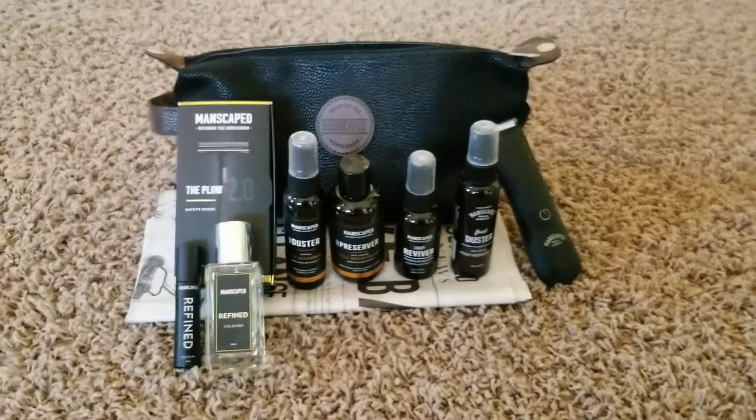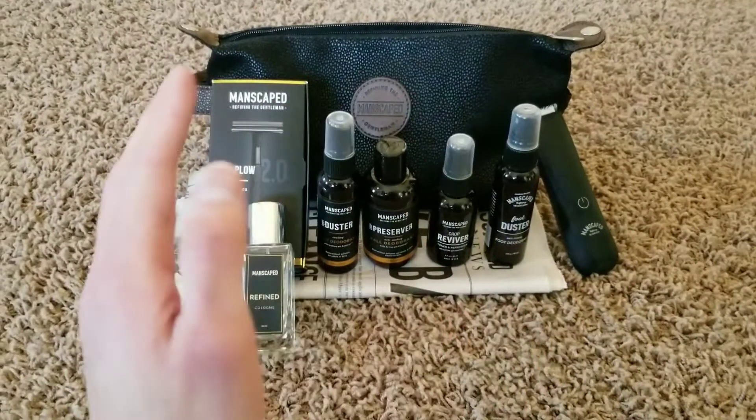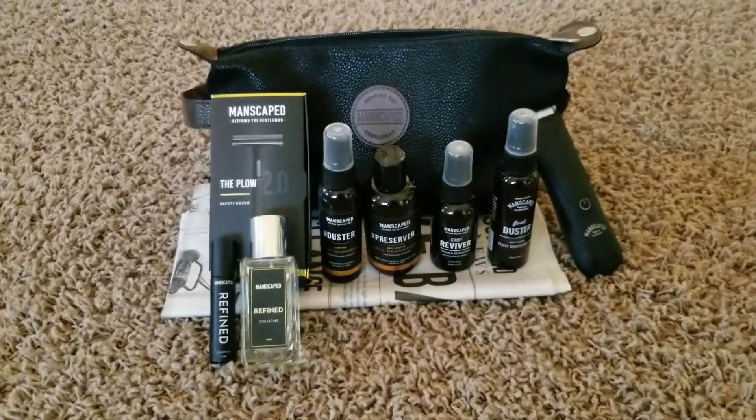I'm going to start from left to right, talk about what comes in it, and go over the bag and everything.